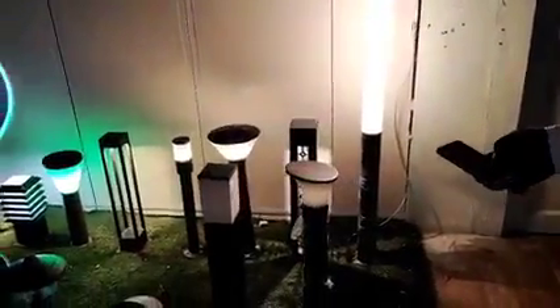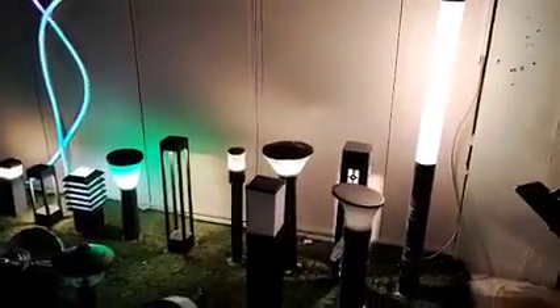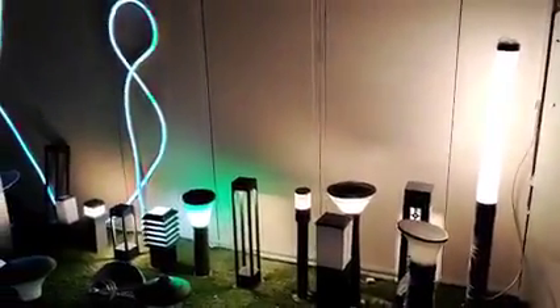In these bollards we have different colors also — we can choose different colors. You can see all the bollards are on. Coming to here, these bollards — it is a design bollard. You can see the design here. This design is coming like this.